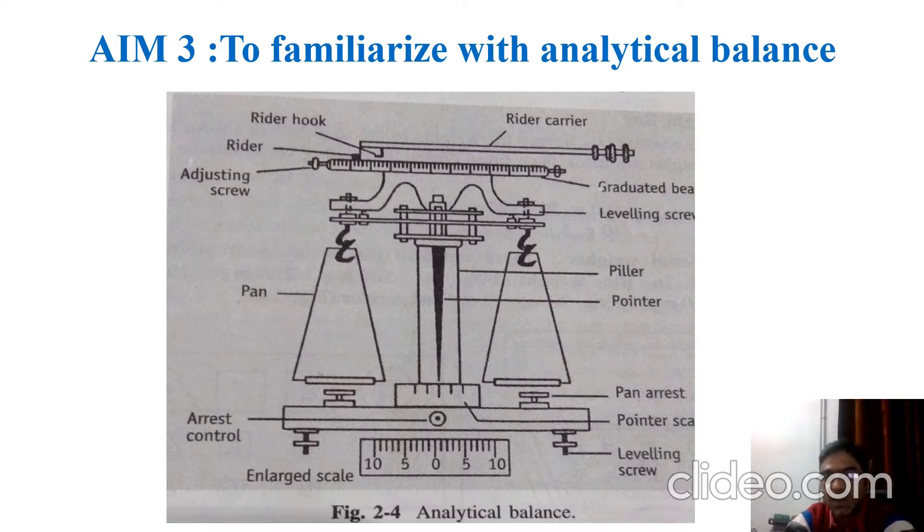The rider is made to slide over the beam, and it has two pans which are made up of stainless steel. These pans are made to rest over the pan arrest. In between the tracks there is a pillar, over which a pointer is placed that moves over the pointer scale. An enlarged view of the pointer scale can be seen at the bottom.